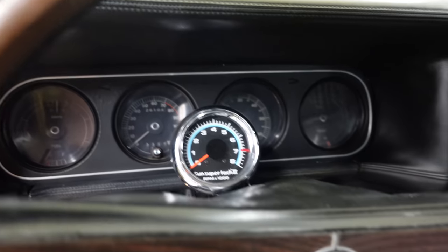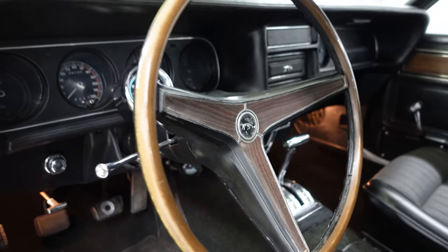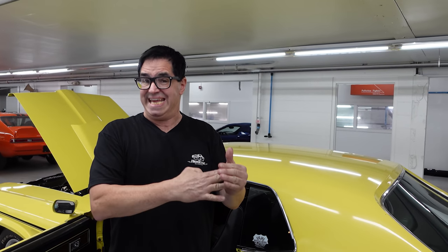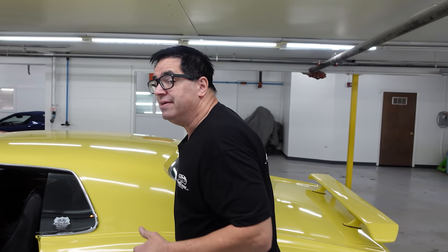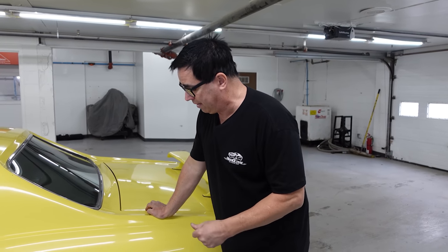The Cougar was kind of seen as an upscale Mustang, more of a luxury cruiser — well, not when you're talking about the Eliminator. These were serious muscle cars. The Boss 302 engine cost more than the 428 big block, so Ford really didn't sell a lot of these. A lot of people didn't understand them, but it was by far the most exotic engine available in the Cougar Eliminator line.